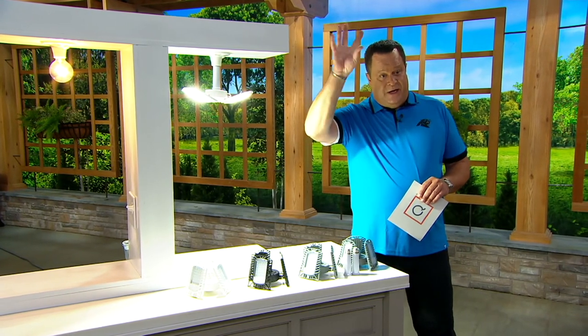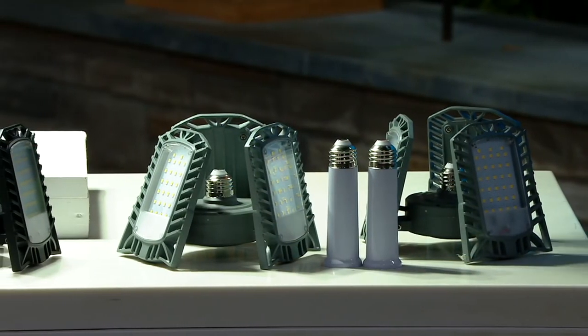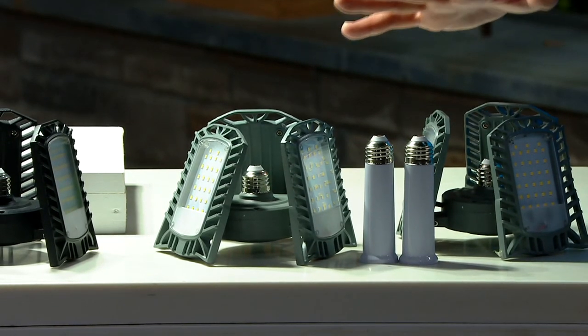The light is nice and high so we need to get a ladder to fix that, but it's important to know that this is going to do the job for you. Put these in basements, in crawl spaces, use these in your shed out back, in the garage — anywhere that you're going to need this extra amount of light.